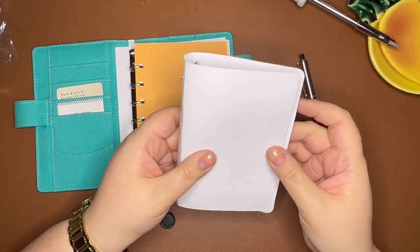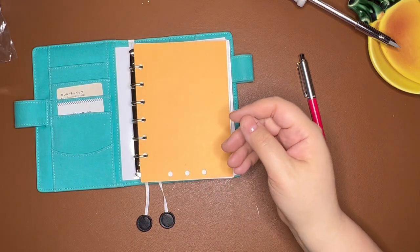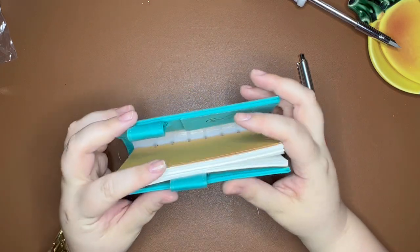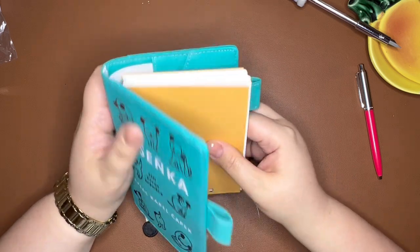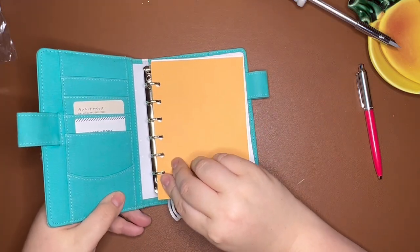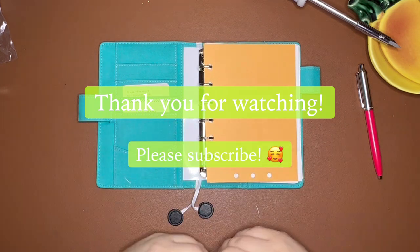I do have another one, so I can put it into a different Hobonichi cover if I want. And there is my crazy — I could call it a tutorial, but really it was a trial and error — turning an A6 Hobonichi cover into a binder. Thank you so much for being with me today. I hope you've enjoyed this. If you have any questions, please leave them down below. I'm pretty excited about this; I think it'll be really nice to use, and I'm sure you'll see it plenty in upcoming videos. Thank you so much for watching — I hope you have a wonderful day and I'll talk to you soon!